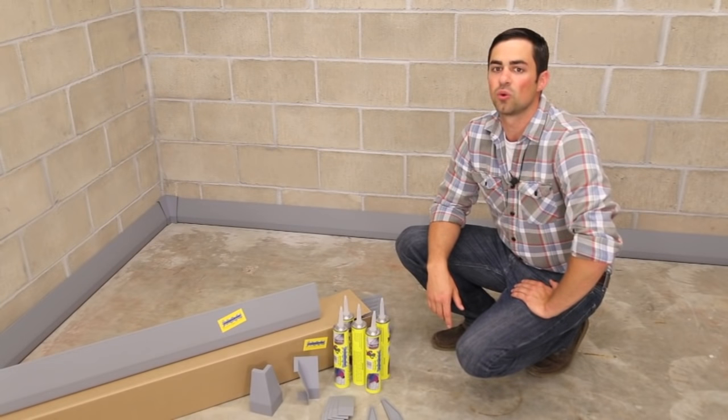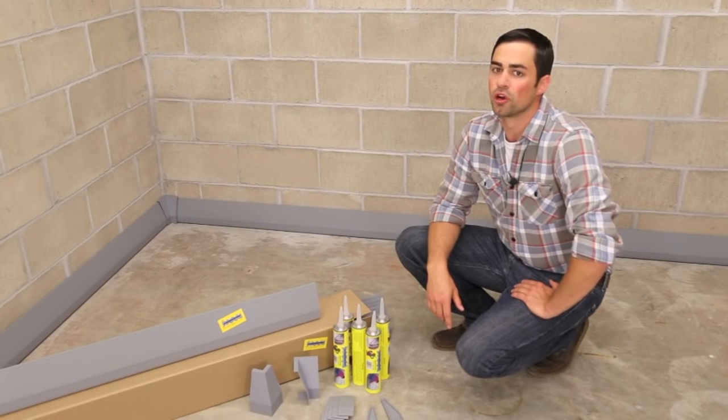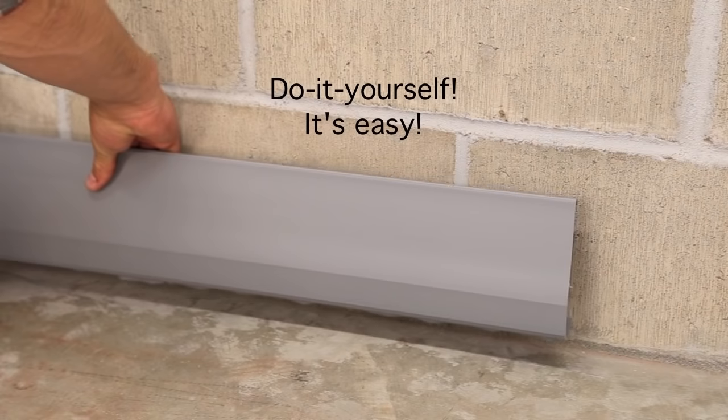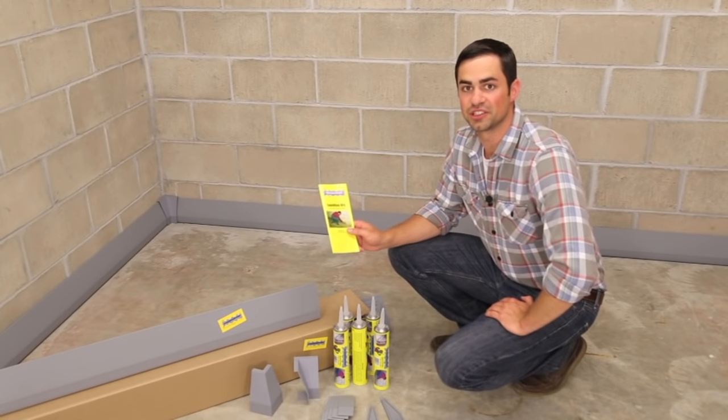The do-it-yourself system collects the water and quietly drains it to the sump pump or floor drain. Never worry about a wet, leaky basement again. The Squigy Dry System will last for decades. The only skill needed is the ability to follow directions.